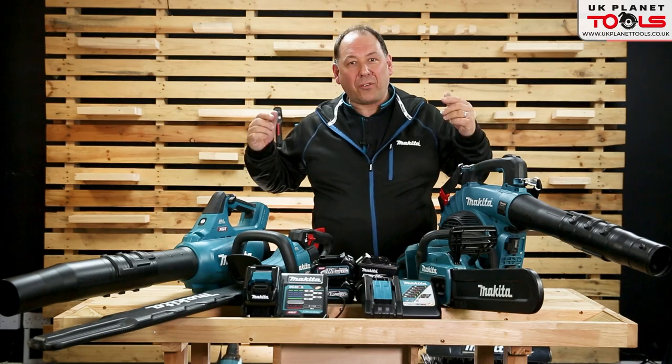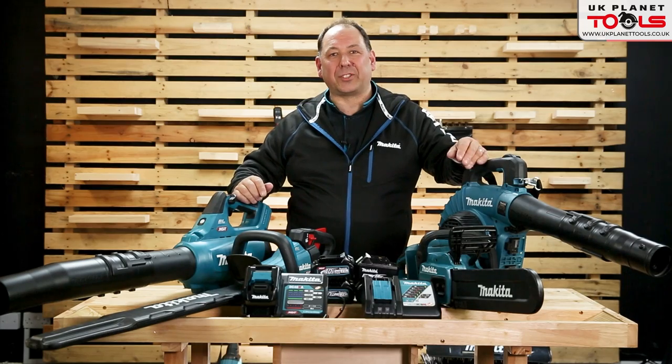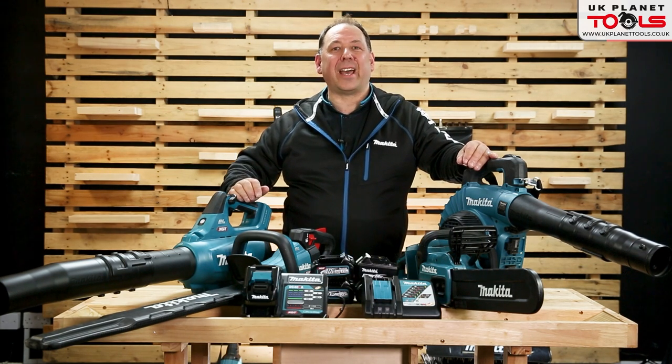So lots of demos and features and benefits of the cordless garden machinery. We've got lots of offers here at UK Planet Tools — if you want to like and subscribe, have a look at what we've got on offer. Thanks for watching. Daryl from Makita at UK Planet Tools.